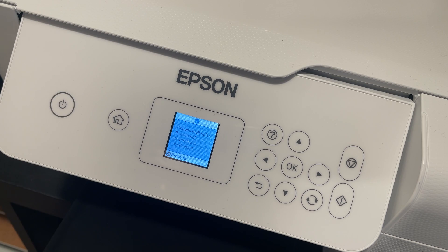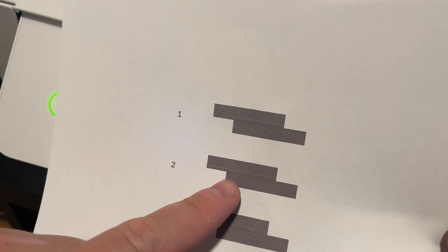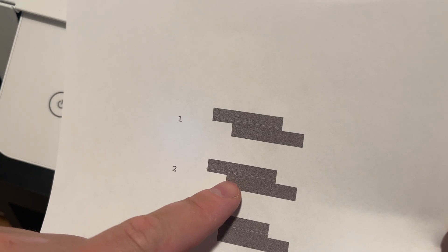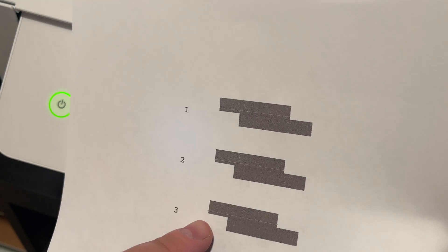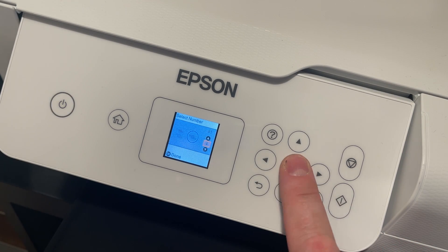Here is the horizontal alignment. It's going to say 'choose rectangles that are not separated or overlapped.' This is a more fine process. There's still a tiny bit of overlap — number three looks good, number four looks great. Number four is the ideal, and it's already set there at number four, so that's good.